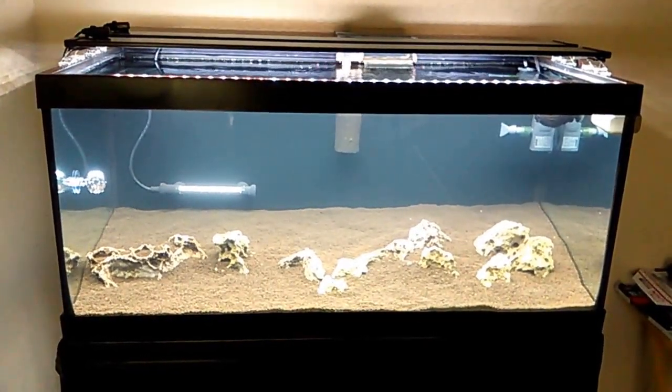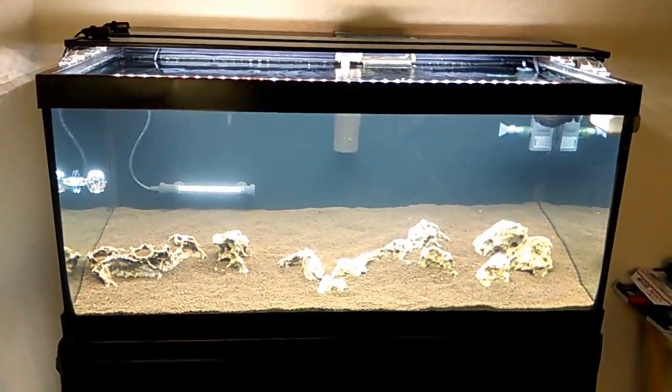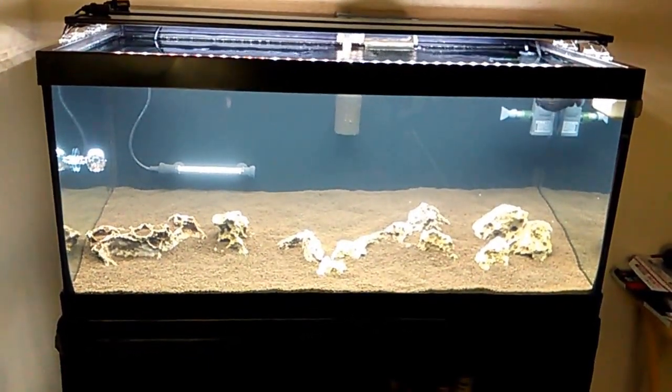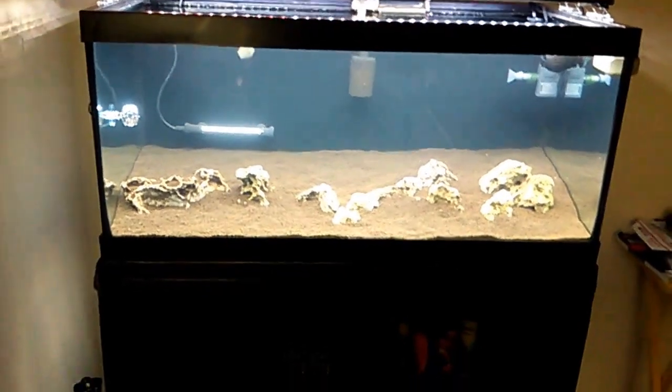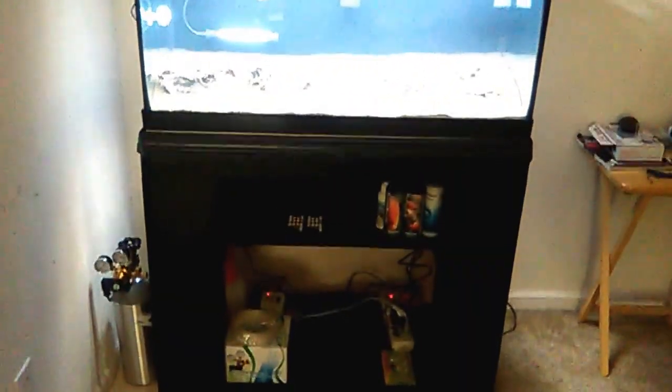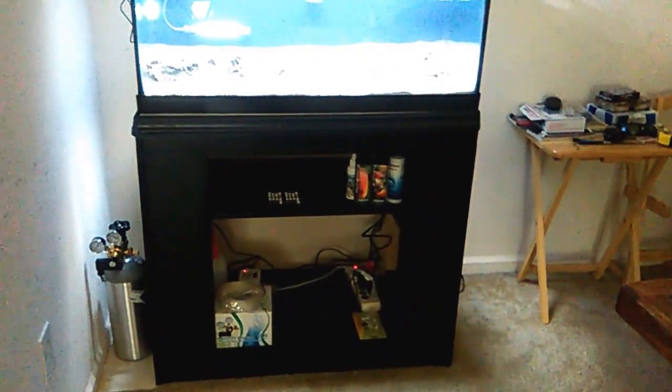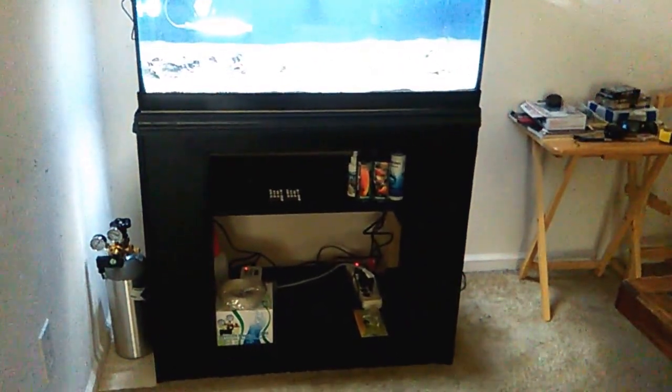Back with an update on the 40B. Quite a few things have happened since the last video. A new stand was built over the last weekend to fit the tank, and it turned out fairly well. There's a shelf on the top to put some smaller stuff.